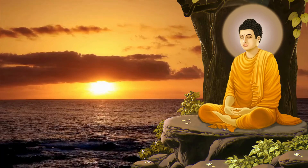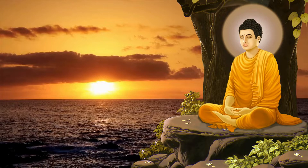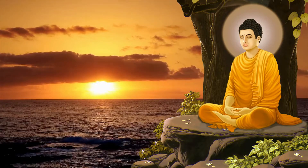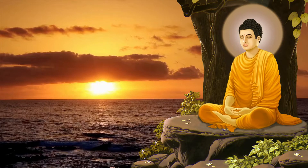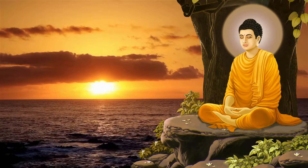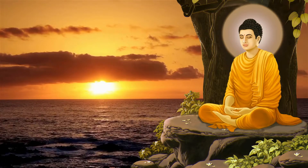The Mountain Pose Meditation, also known as Tadasana, is a wonderful meditation that invites feelings of being grounded, calm, and confident. This meditation can be done either sitting or standing. Take a moment to find which position you prefer.